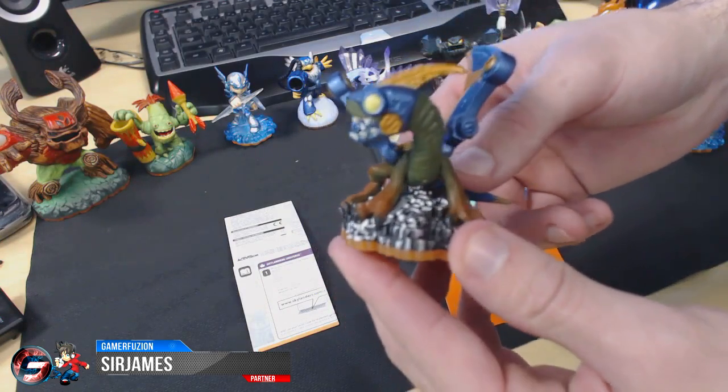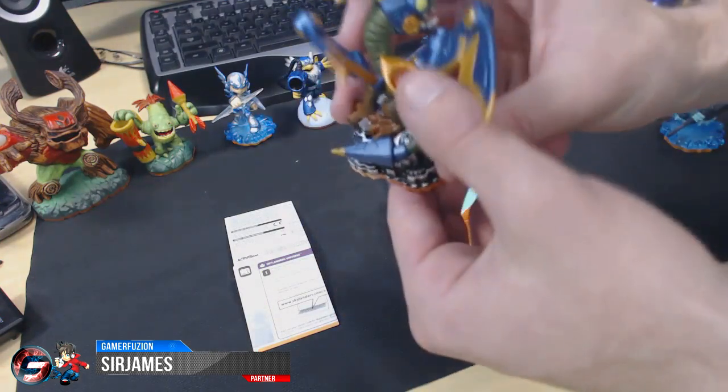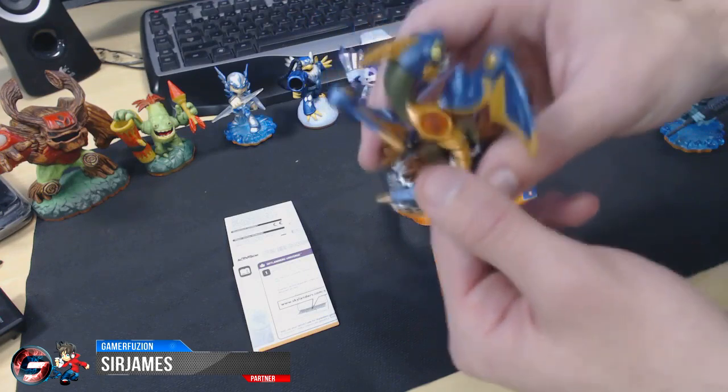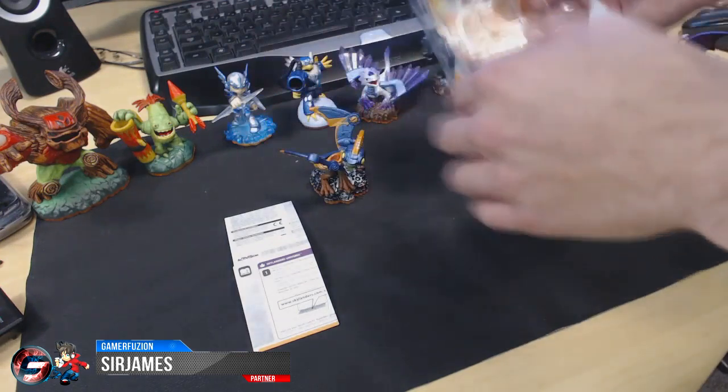Here is the Light Core Drewbot. I'll be giving you guys a closer look in just a minute. Right here I'm pretty sure is where it lights up, but we're going to find out towards the end of this video as I place this character on the portal of power.